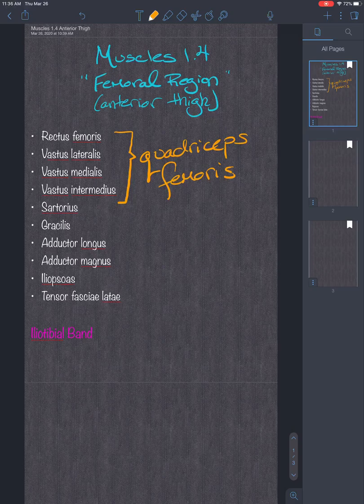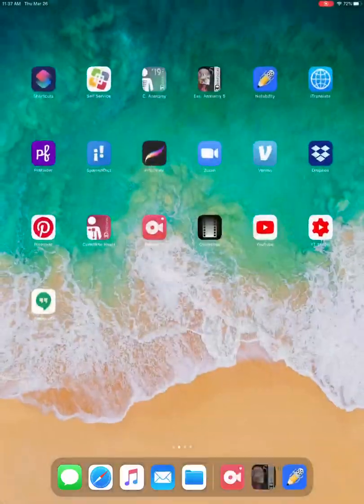Those first four make up the quadriceps femoris muscles and we'll need to look at attachments for those four. Additionally, we have the sartorius, gracilis, adductor longus, adductor magnus, iliopsoas, tensor fasciae latae, and the iliotibial band.